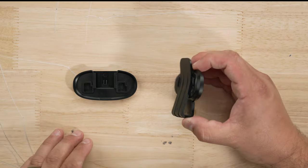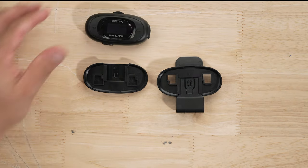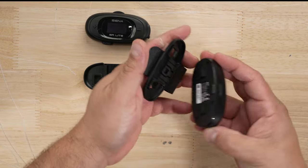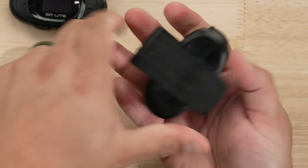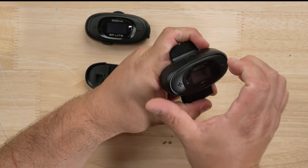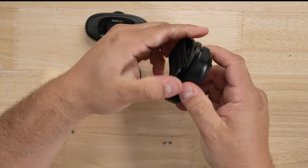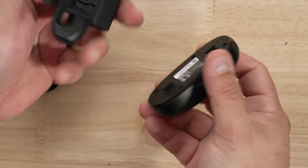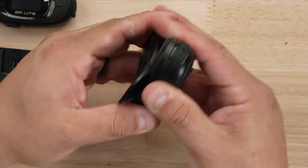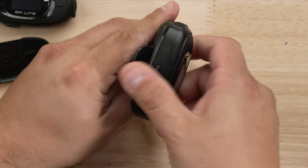You have two mounting options: clip type and double-sided tape type. For the clip type, it has little hooks — you pop it in and push it down to secure it. To remove it, hold it and shift it at an angle, then pull it out. If you try to pull it straight out, it won't come. So remember: clip it down, pivot to one side to loosen it, then push it out.